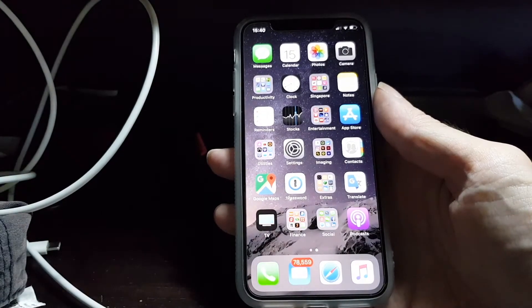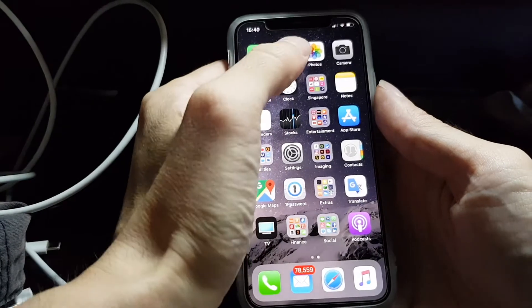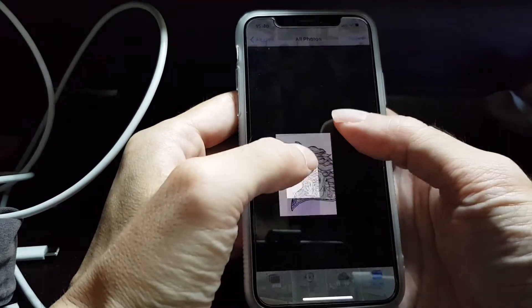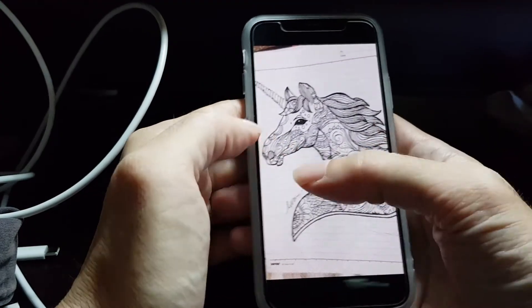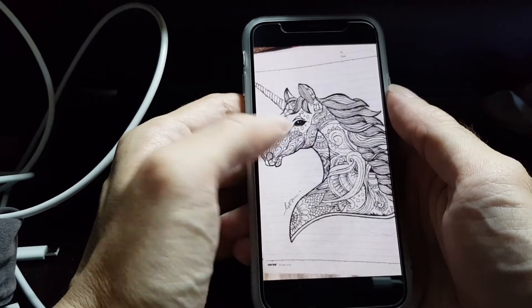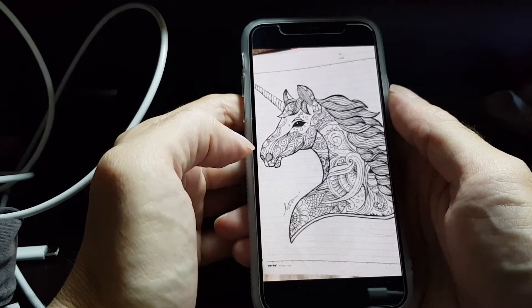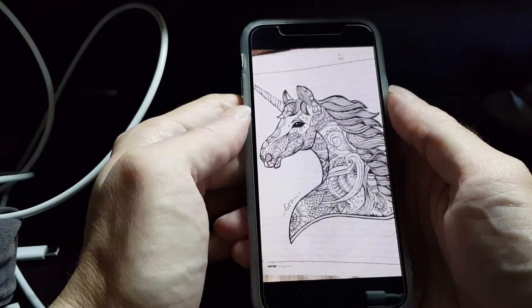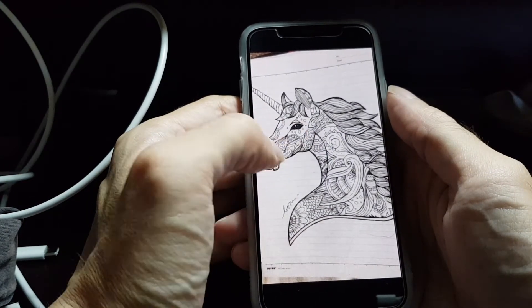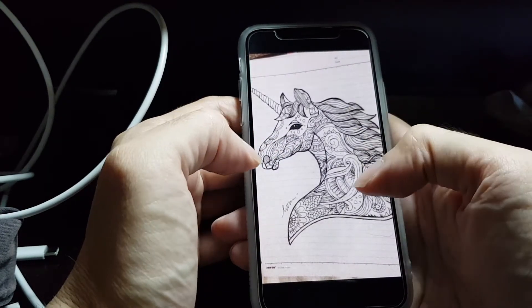First you need to take a picture of your hand-drawn sketch on paper, but I already done that because it's actually not my sketch. I was sent this sketch by Eva, who is a talented artist. She made this drawing on a piece of paper and messaged me the picture, and I wanted to turn it into a vector image so that it can be editable on the computer or on the phone, to add more drawings, color it, or put it in a composition with a different background or another image.